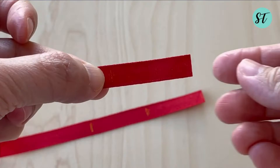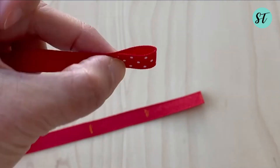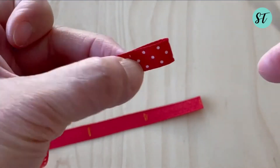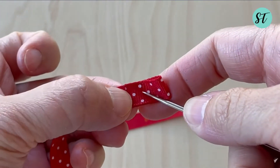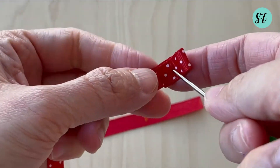In this step, I will put a snap button on the ribbon. Fold the edge back at the one-and-a-half-inch mark and make a hole in the middle with the pin tool that comes with the snap button set, then apply the snap button.